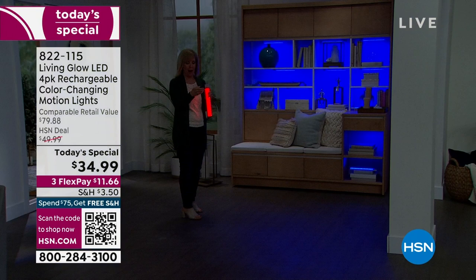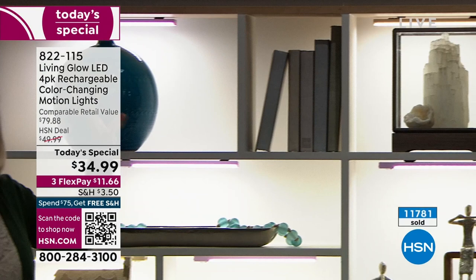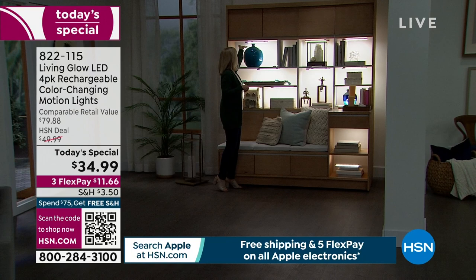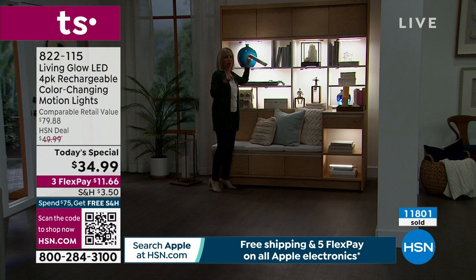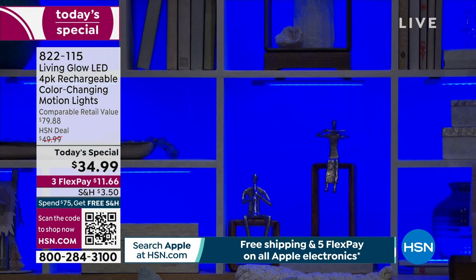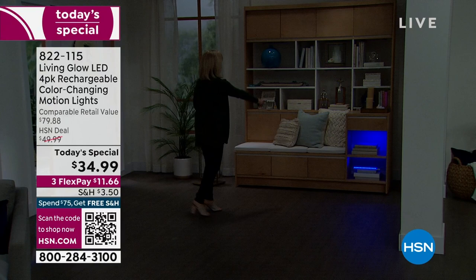If an electrician came out to install this, it would be thousands of dollars. For up lighting, just lay it down without the bracket; for down lighting, use the bracket with tape — you don't have to screw anything in. Look at the amount of dimension that lighting gives everything on those shelves. Without the light they all kind of disappear, but with backlighting it just comes to life.